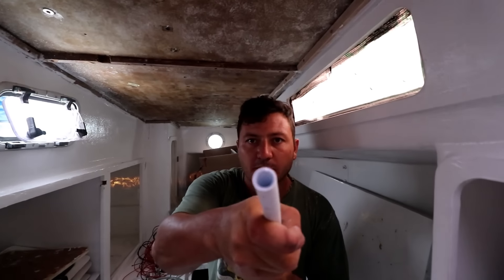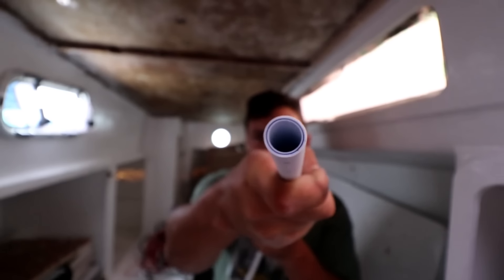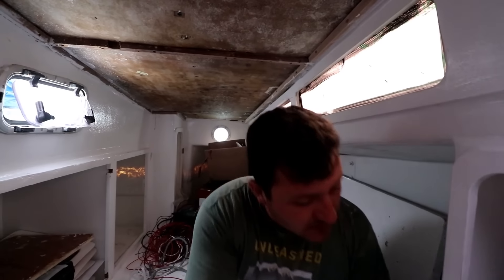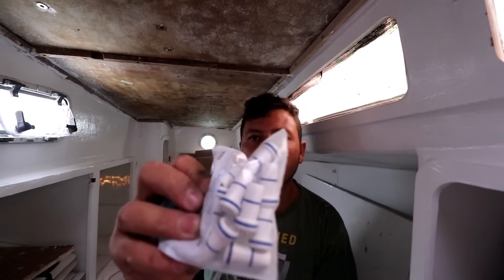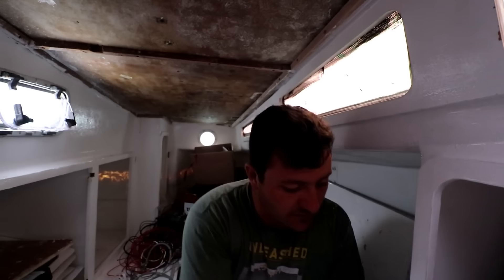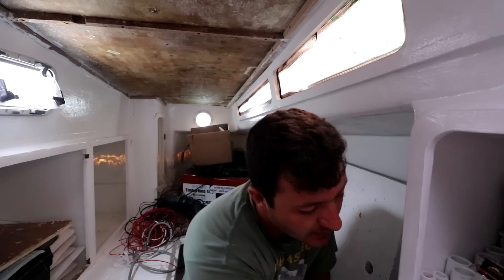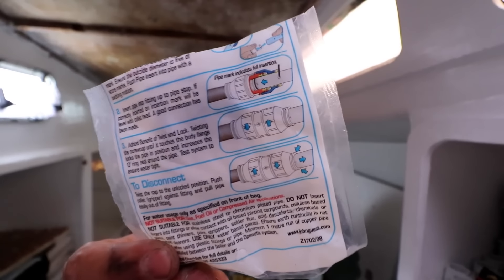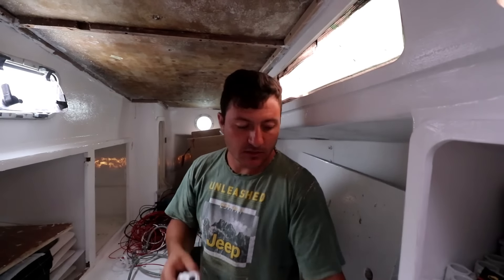So we're going to start feeding this pipe — it's quite a cool pipe, pretty expensive. It's got a little inner ring. It takes one of these tube supports wherever the fittings go, and then the fitting. The fittings are completely plastic. It's a quick snap and fit — the system is very, very nice.